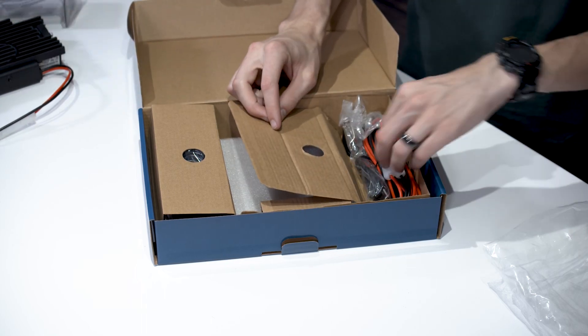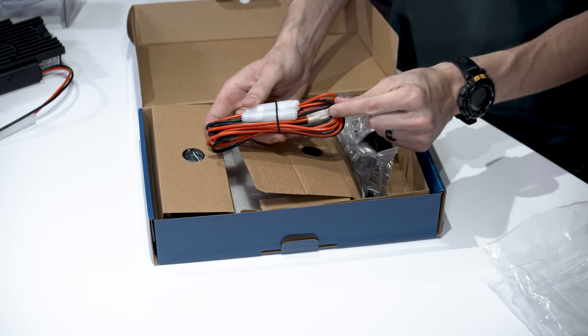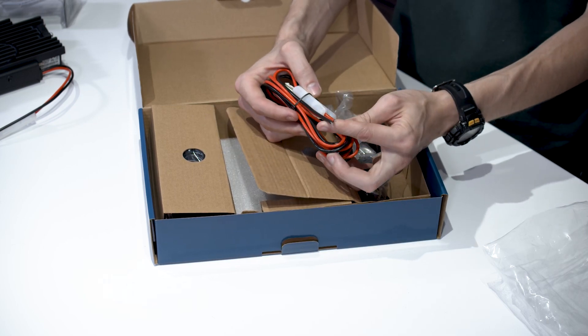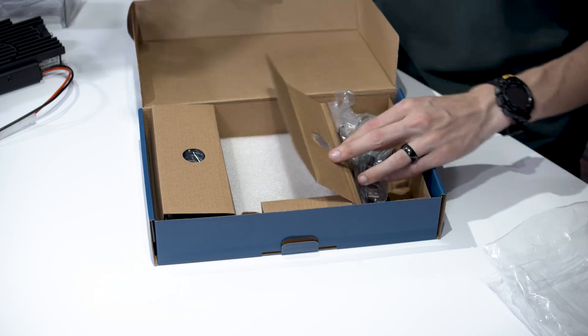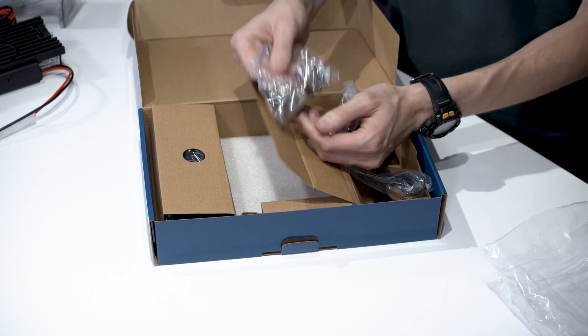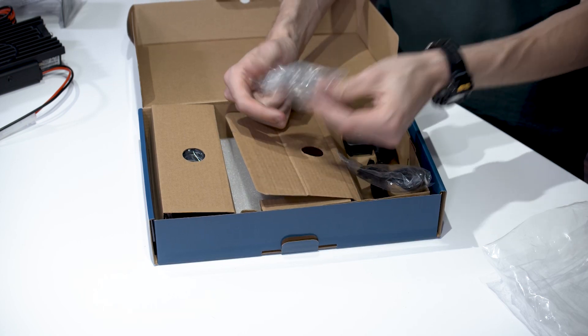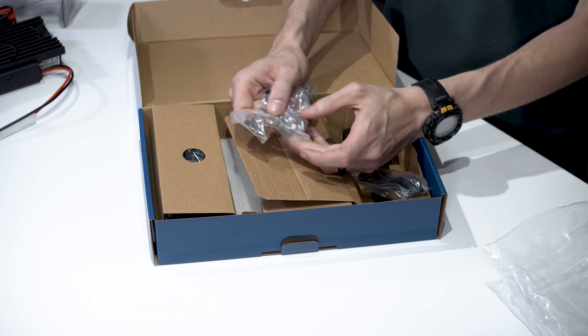Over on this side we have the power cable. This is going to plug into the radio itself, and then you can connect it to your vehicle or to a power supply. Then we have some mounting hardware for the bracket, some spare fuses, and hardware to mount the speaker mic.